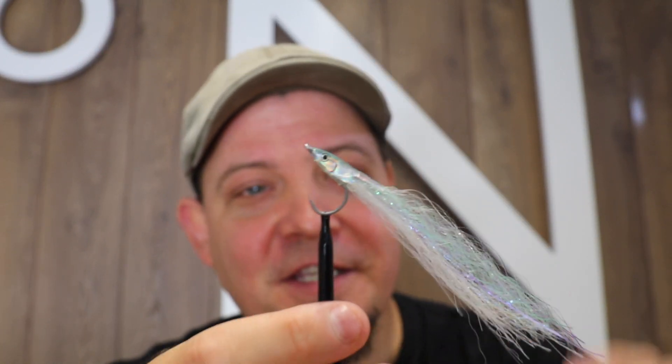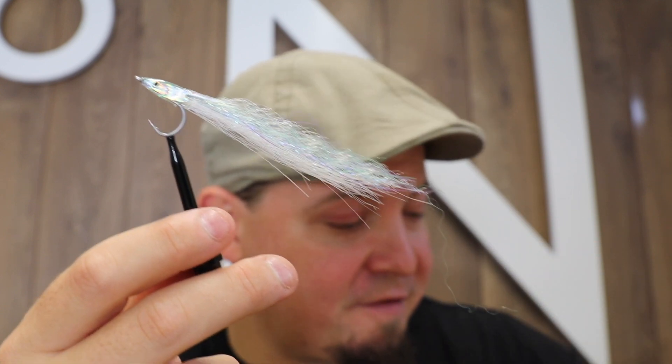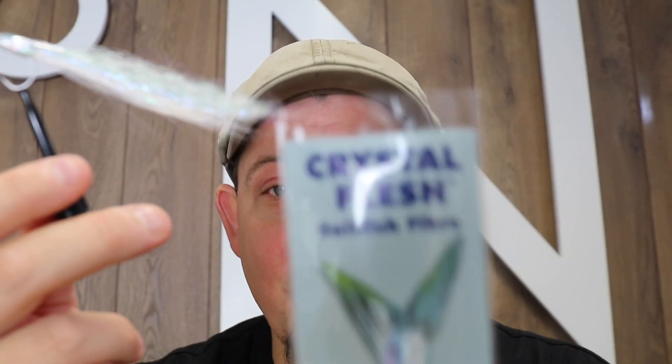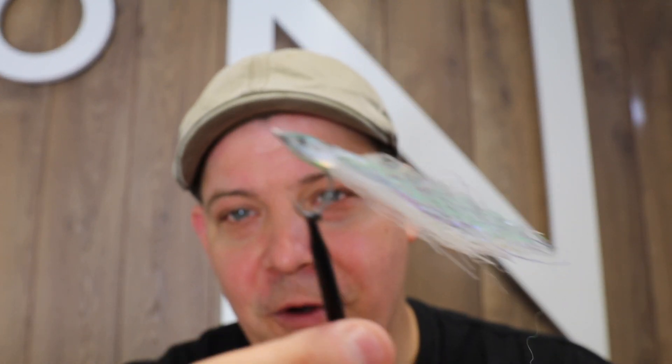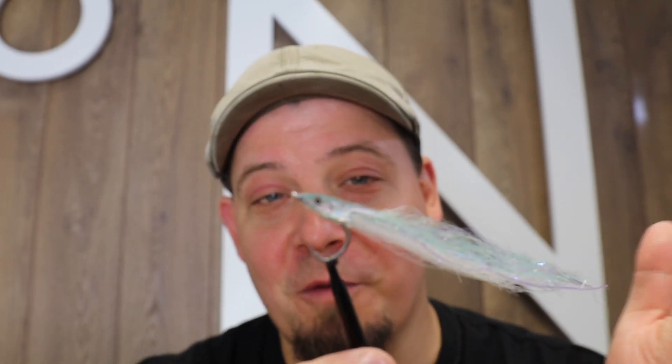Hello there. Today we're going to tie a surf candy inspired fly using a material that's relatively new to me called Crystal Flesh — a completely awesome artificial material. We're going to use a Varivas hook and some fly foils from Bob Popovich. You can see the complete material list and buy the full material kit on my webshop, NordicAnglers.com.